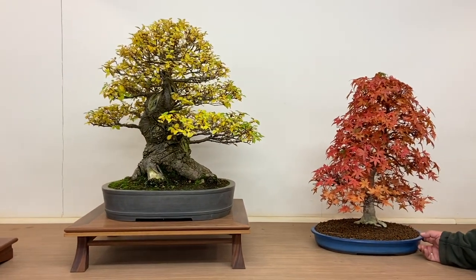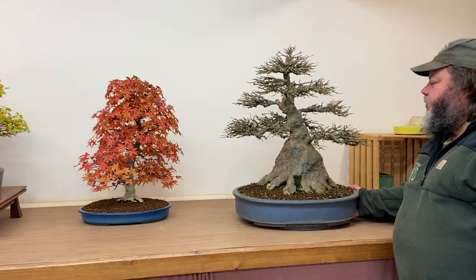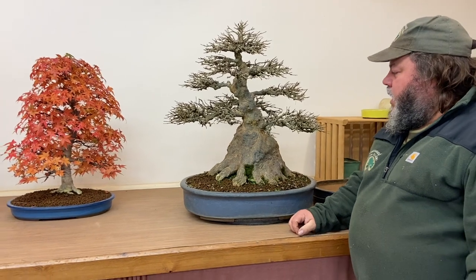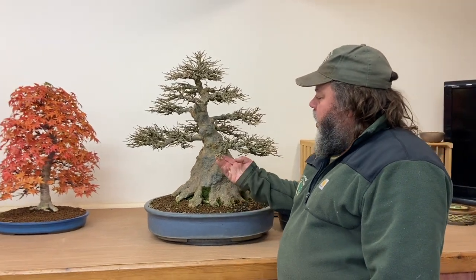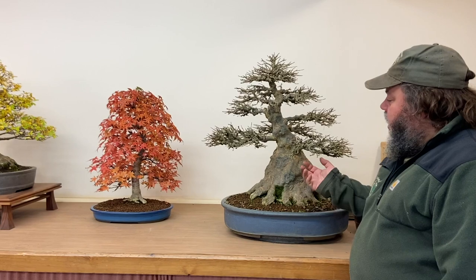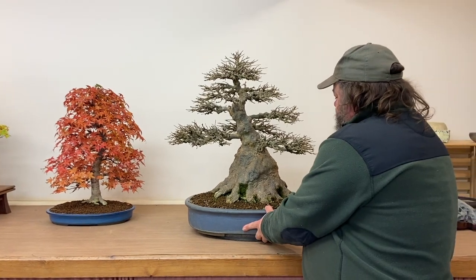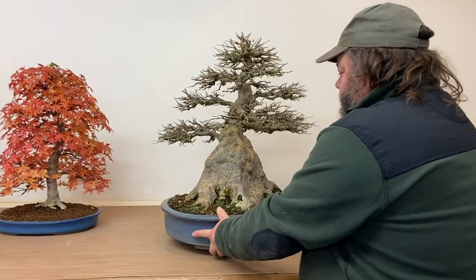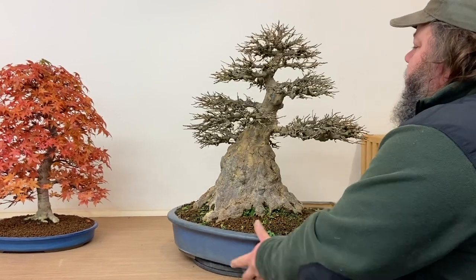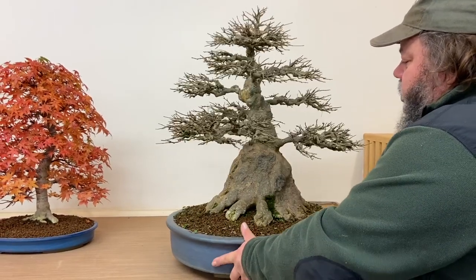Another little Deshojo maple has recently come in as a part exchange, showing off a little bit of colour as well. And at the end here, my Trident maple, Acer buergerianum — a very heavy trunk specimen that dropped all its leaves just a week or two ago. So it's in here to show off the winter twig effect, the ramification and the twigginess of this tree. We can spin it round on its turntable so you can see the beauty of the trunk.